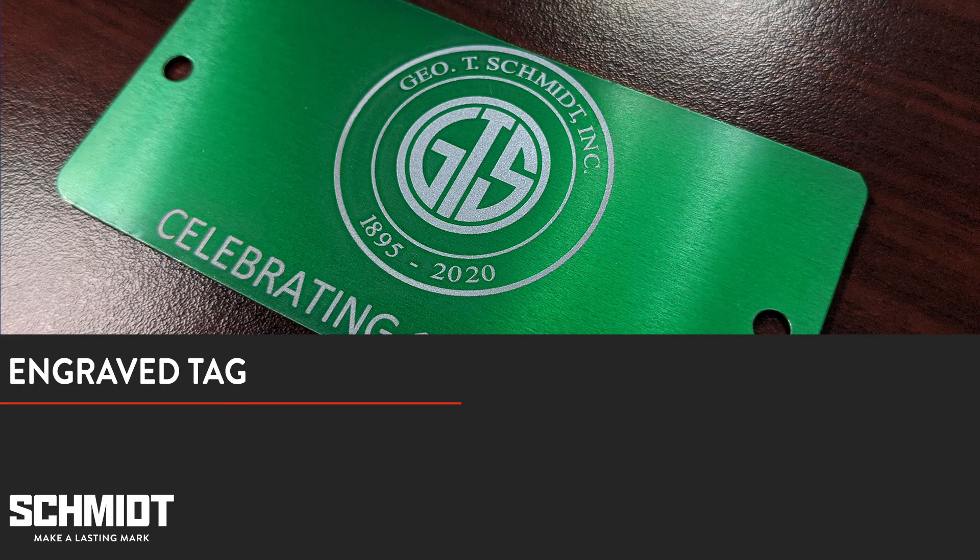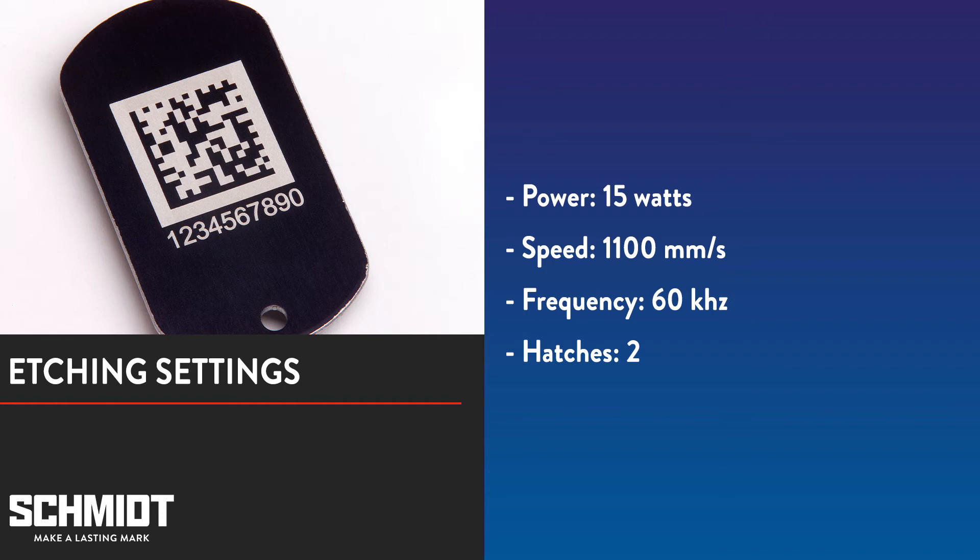So here's the engraved tag. We'll take a closer look at this in a minute. For now, let's try etching a tag. To etch, we'll lower the power and increase the speed. This will reduce the amount of material that is vaporized. We'll also reduce the number of hatches to just two. We've found that these particular settings work best for marking this tag.